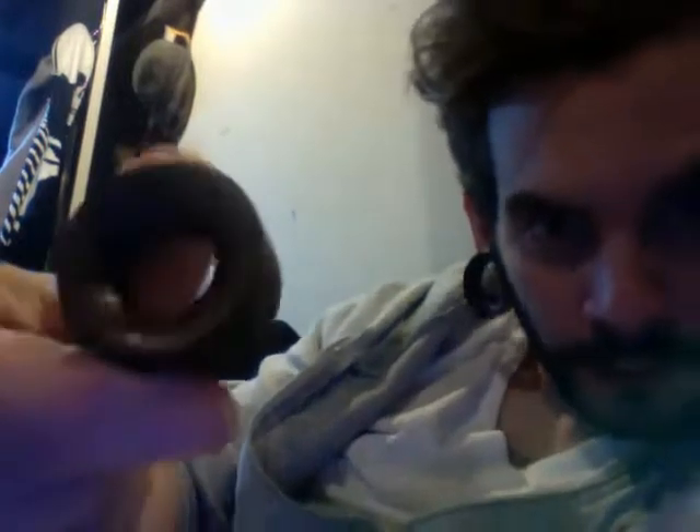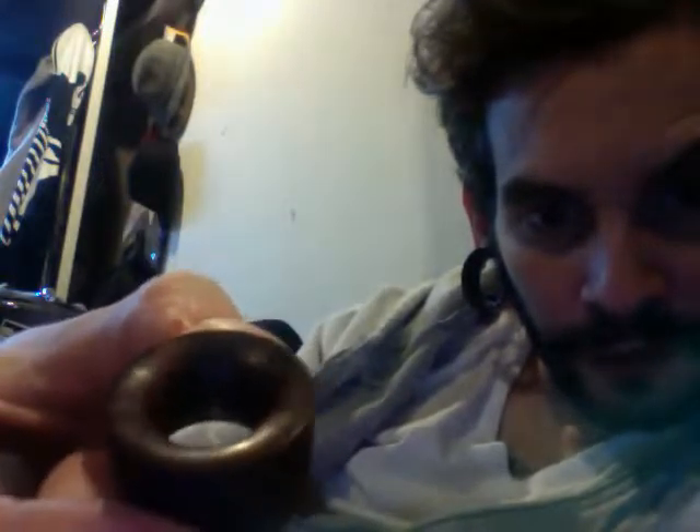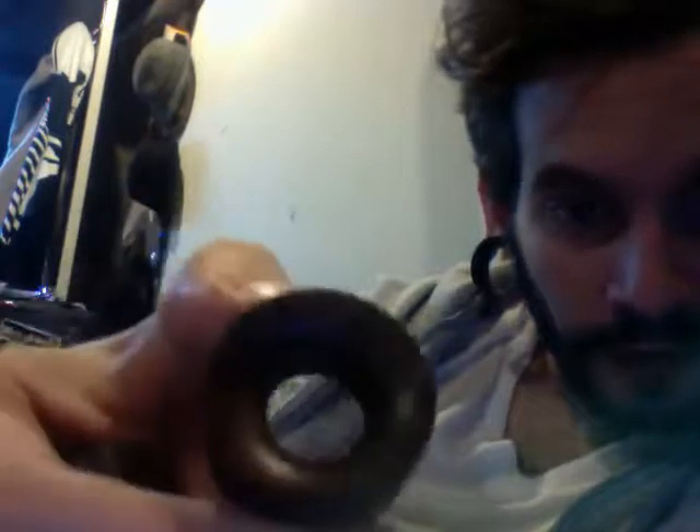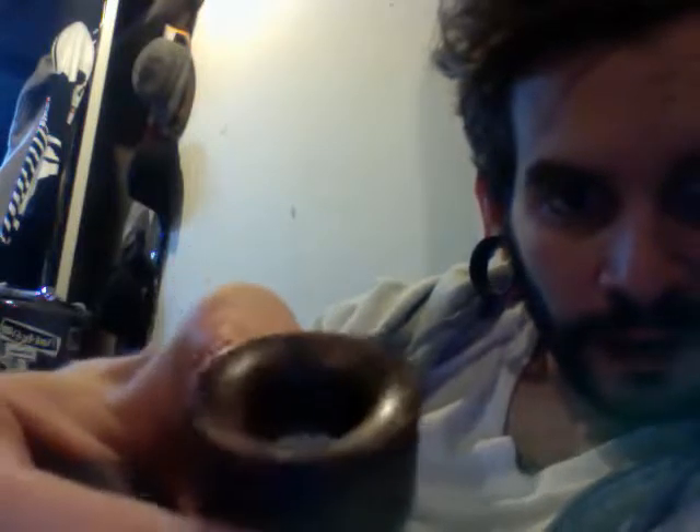These are really nice burl wood tunnels, no flare on these either. You can kind of get an idea. These are probably one of my favorite plugs or tunnels that I've ever owned. Unfortunately, I didn't get to wear them very often. I stretched past this very quickly and these were given to me as a gift. As much as I want to hang on to them, I'll just use the money and buy a larger set because these are really awesome. They're beyond an inch, I would say just past an inch.